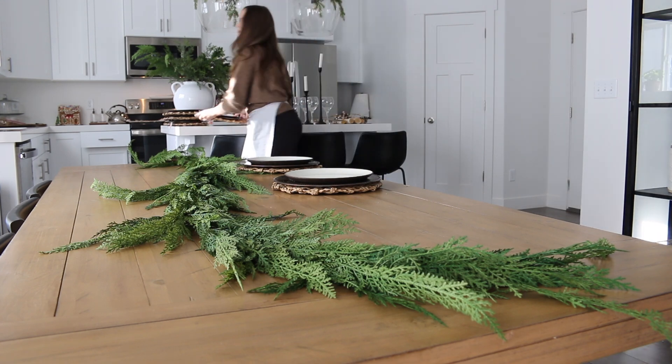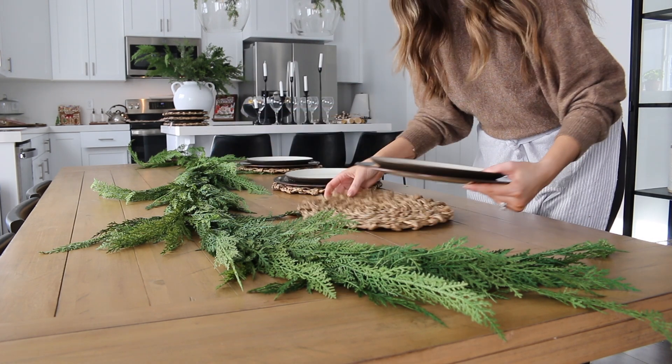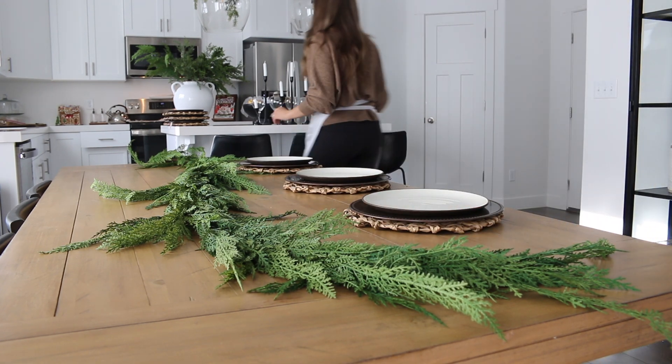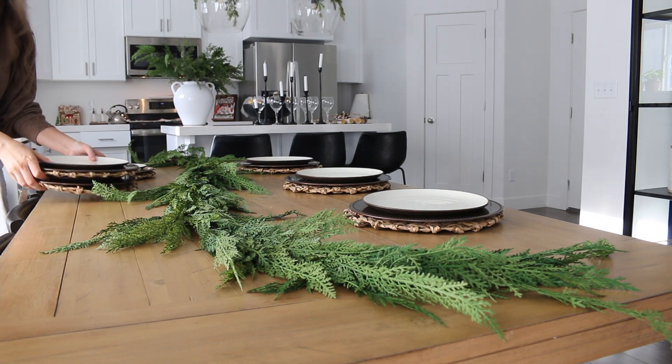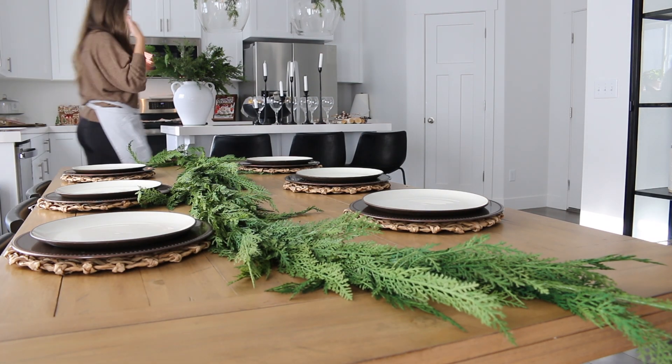Next I have my plates. I'm using two chargers — both of them are actually from Hobby Lobby. I love the natural woven one, and then I also have this really rich brown that I'm going to layer up too. I do have my price tags on these, but I did take them off just before dinner. So I'm going to go ahead and place six seats at our dining room table.